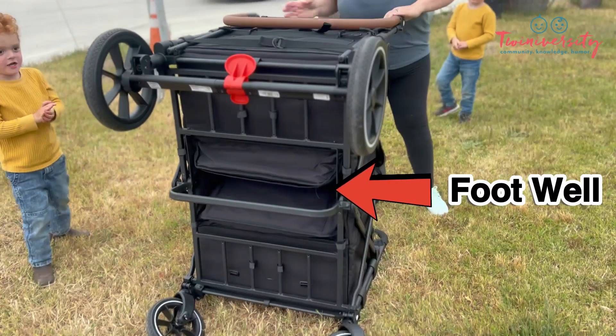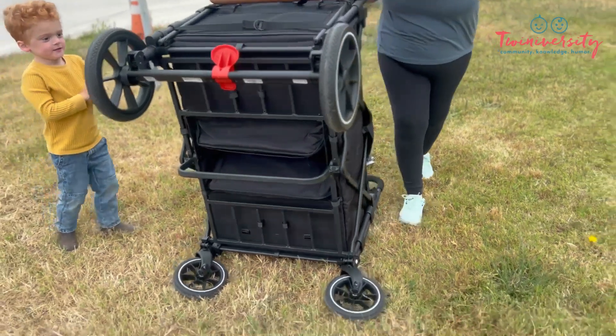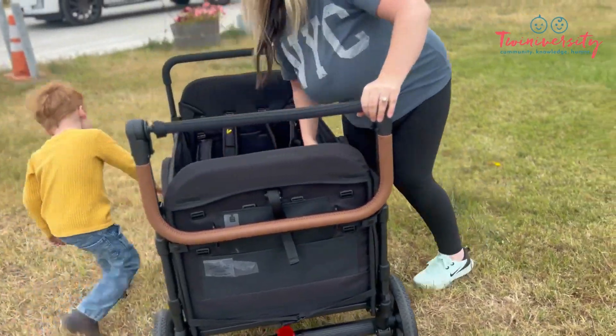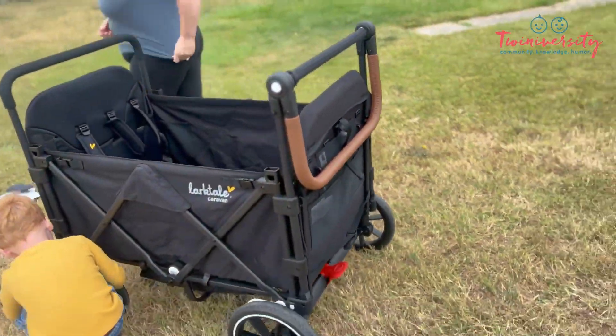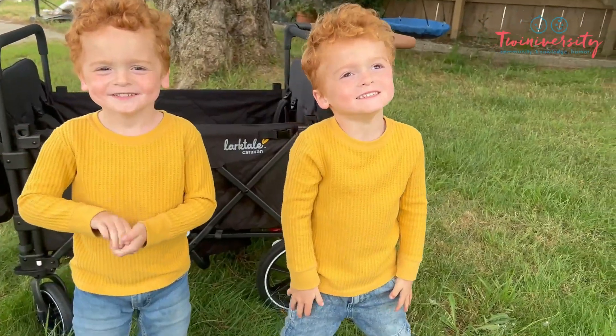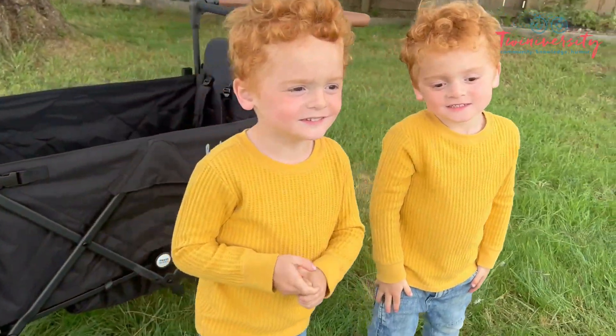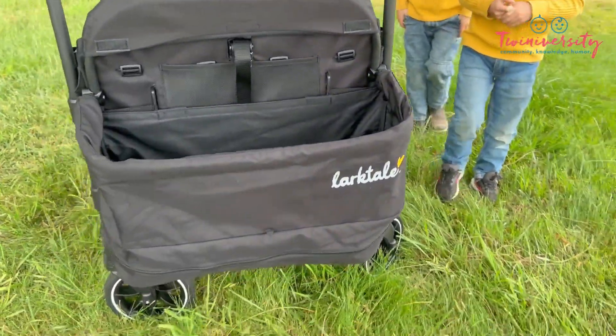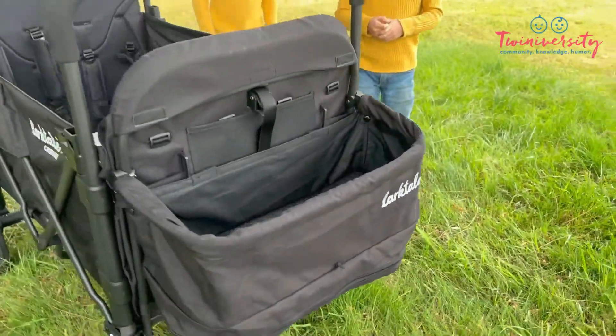Alright, let's dig into features. We're stopping here to talk about the footwell. Larktail goes above and beyond to make sure that your kiddos have enough space for their tiny little toes. Now, notice that the Larktail Caravan Quad has a push and pull bar. So if you're going uphill or downhill or anywhere in between, you will have an easy time doing it, no matter how many little tiny tots you have in this.